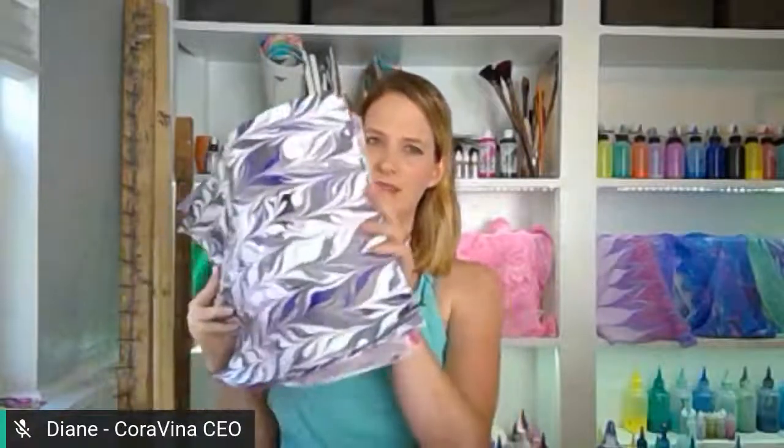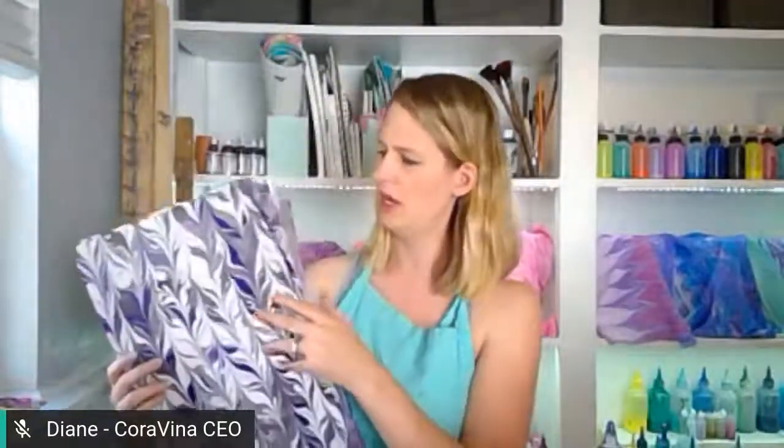Hey there Dewdrops, it's Diane from Coravina! Happy Friday, hope it's a good day. Here in Cincinnati it's a little warm — I got the bare shoulders, still warm enough for that. All week long we have been making amazing marbled paper — look at that big stack! They're beautiful. We've been playing with different colors all week: it's been fall plus purple.